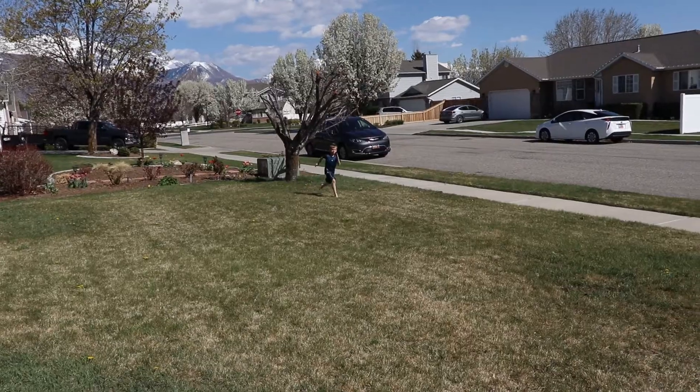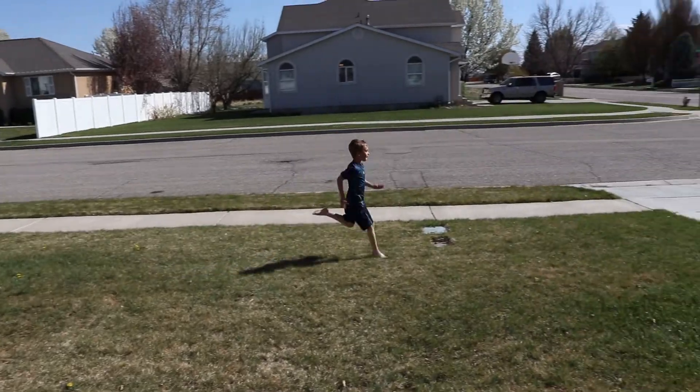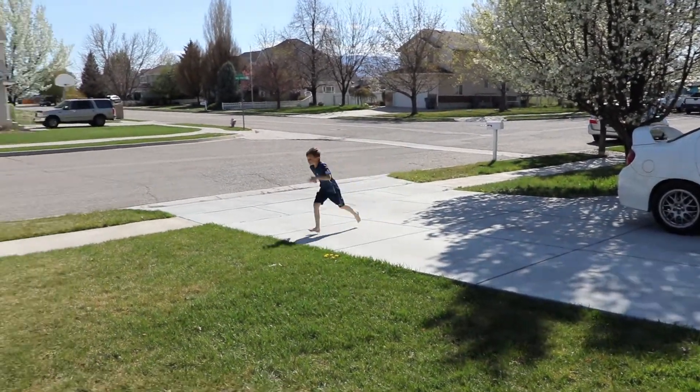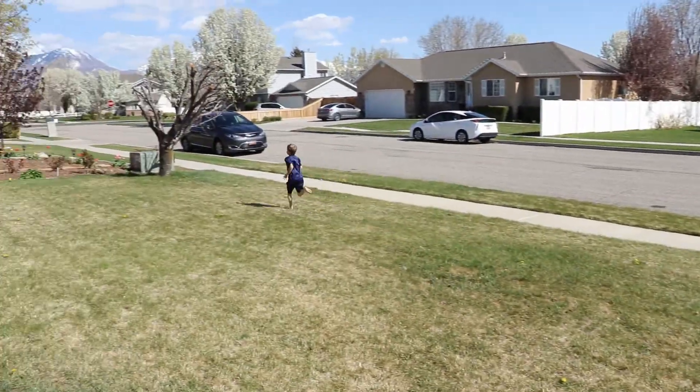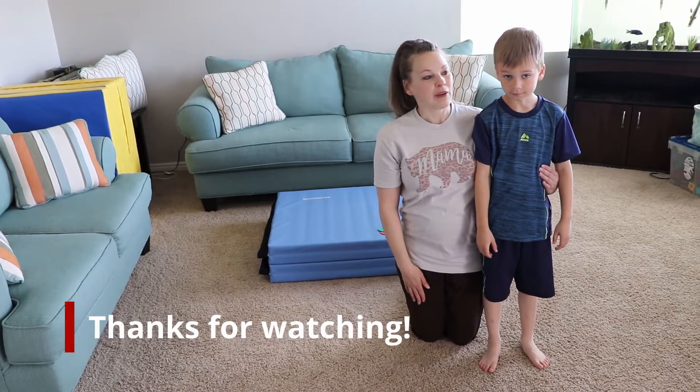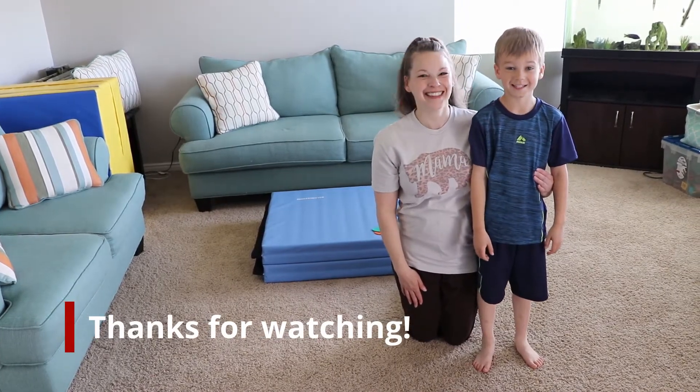This is Brigham running before the drill, and this is Brigham running after we practiced with the drill multiple times. This will hopefully make you run a little bit faster. You're very fast!